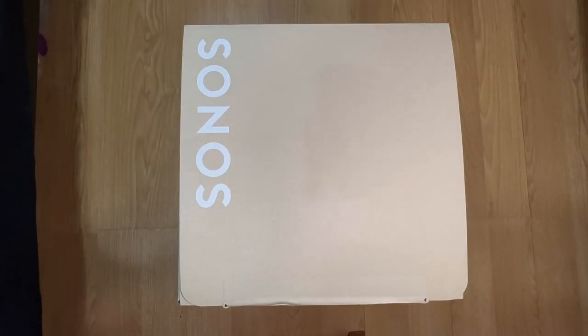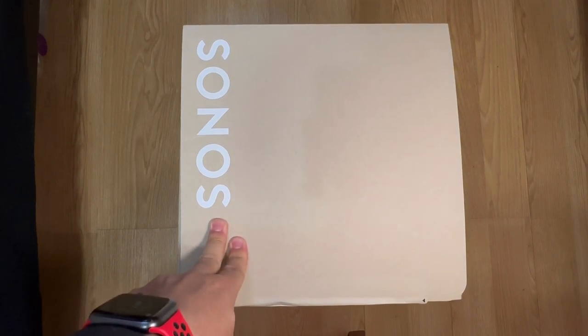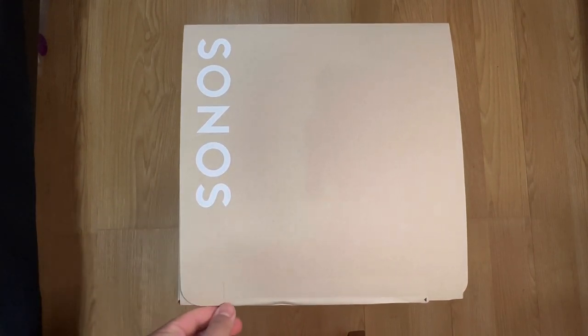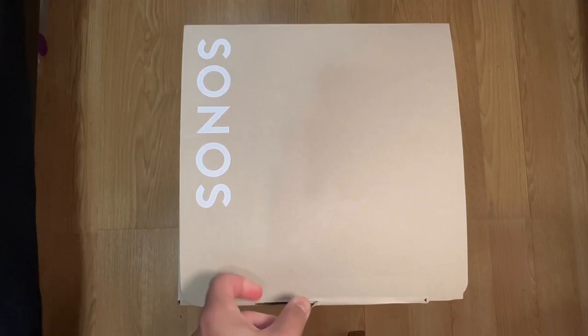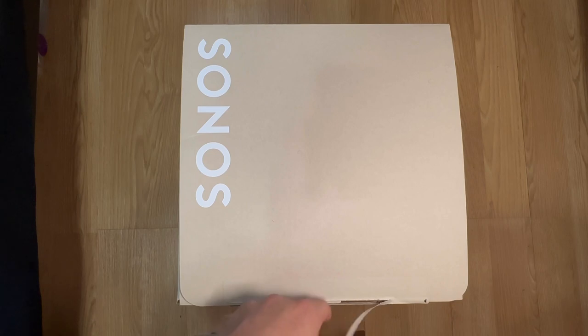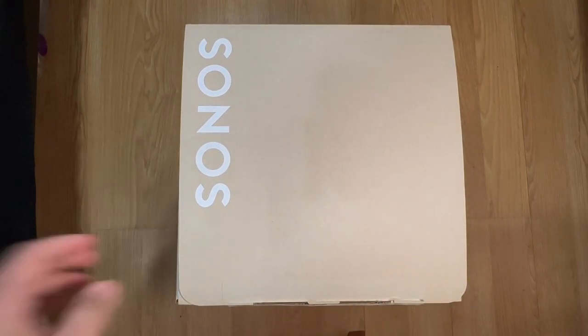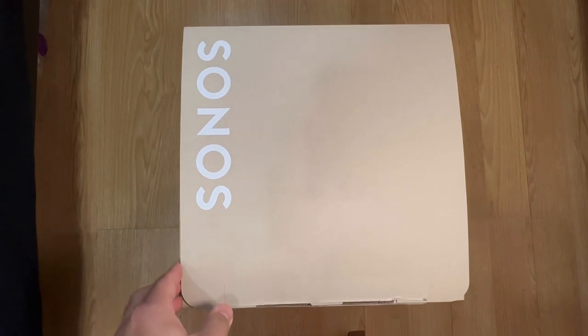What up guys, Josh Diaz with the unboxing and setting up of the Sonos Sub Mini. I picked this up at Best Buy — it's available for $450. It's been out for a few months. There were a lot of rumors about Sonos releasing a Sub Mini; they already have that big sub for like $700 and change.